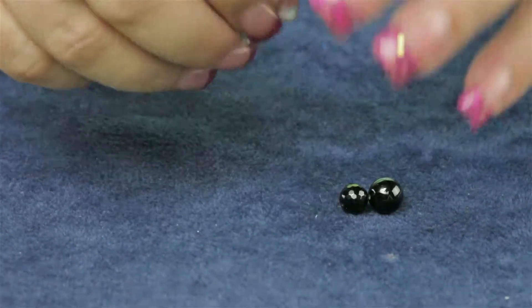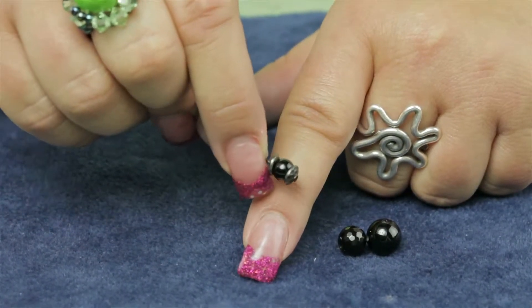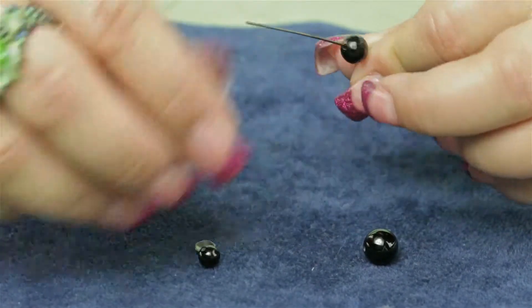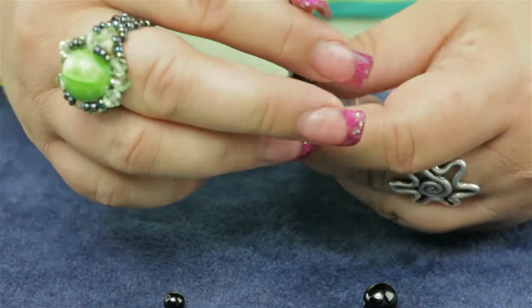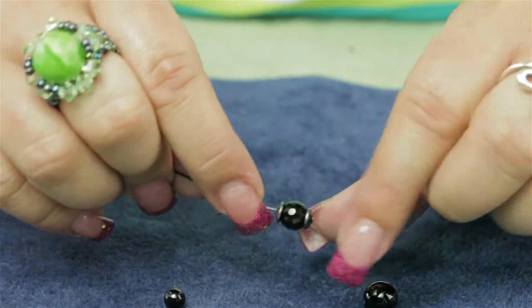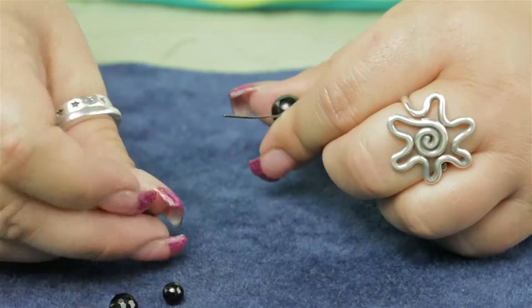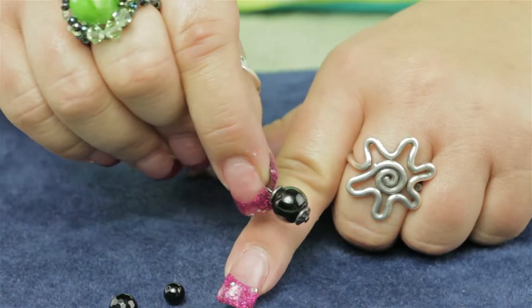I'm going to show you what it looks like with a 6 millimeter bead, an 8 millimeter bead, and also what it may look like with a 10 millimeter bead. Once you get to 10 millimeter and over, it usually just barely caps the ends of the bead. It all depends on the look that you're trying to achieve.